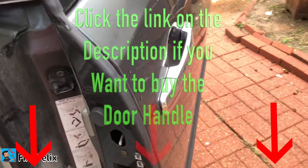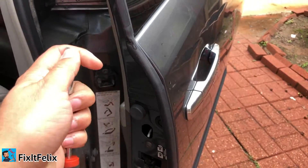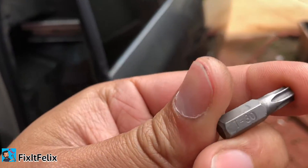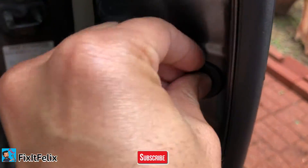So what you have to do is remove this — this will be the only tool you're going to be using, a screwdriver with a T-bit. That's pretty much all you need to replace this door handle. Really simple, just remove this little plastic with your fingers.